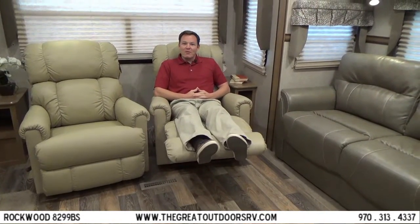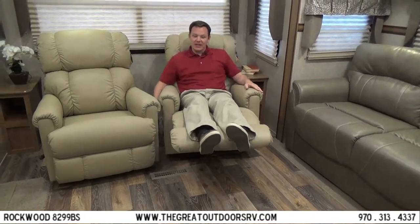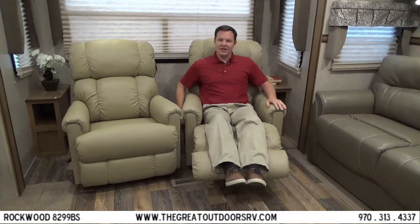Rockwood only uses the best in recliners. These are swivel, rocker, genuine Lazy Boy leather recliners. They have the patented click mechanism as you recline so you can set it to a specific height, and you'll find these exclusively with Forest River products.